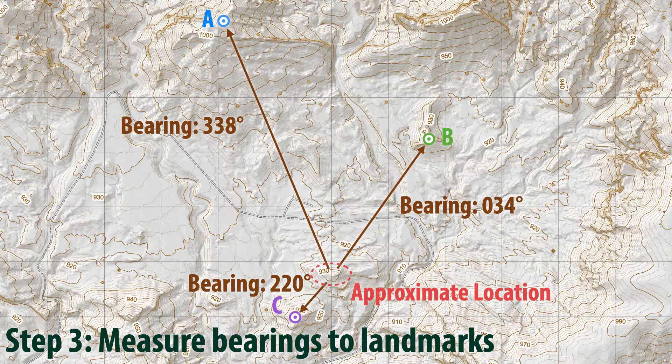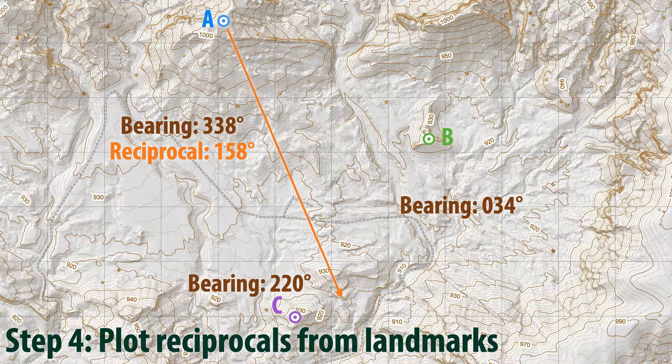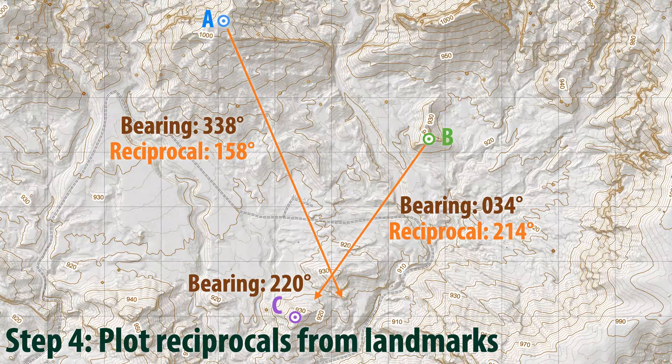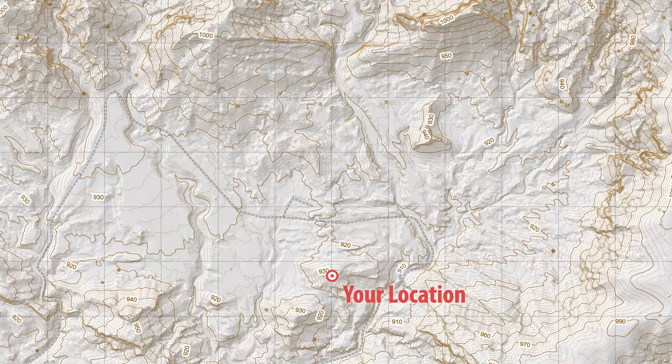Once Rick has recorded all three of these bearings in his notebook, the next step is to plot the reciprocals of these bearings from the peaks themselves back to where Rick is standing. The reciprocal of the bearing to Peak A is 338 degrees minus 180 degrees, or 158 degrees, and should be plotted as a faint pencil line starting at Peak A and extending back through the area Rick suspects he's standing in. The reciprocal of the bearing to Peak B is 214 degrees, and the reciprocal of the bearing to Peak C is 40 degrees. Both of these are similarly plotted from their respective peaks back through the area Rick suspects he's standing in. If done carefully, these three lines should converge at a single point, which is where Rick was standing when he collected these original bearing measurements. All Rick has to do is carefully erase his reciprocal lines and any marks that he made when identifying his peaks, leaving only his exact location.